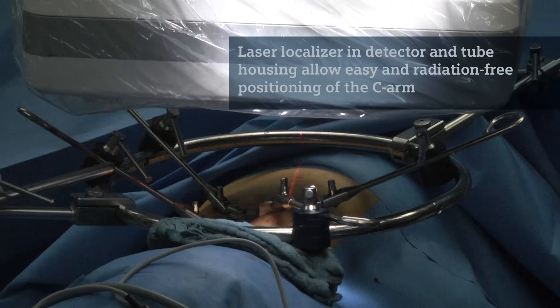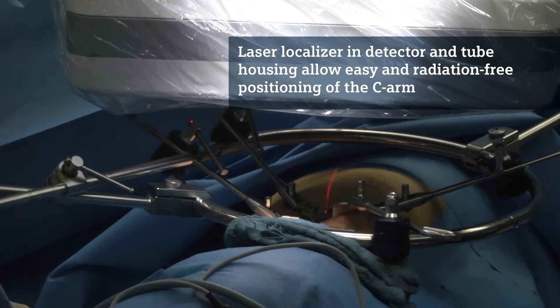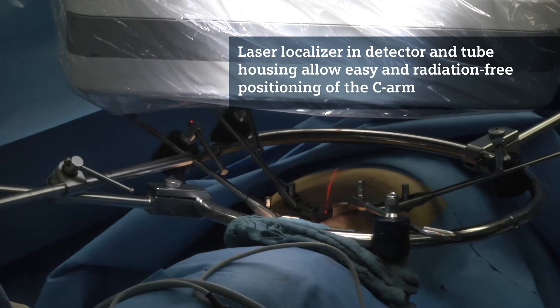In the Seuss Fusion you have the laser targeting device. Therefore it doesn't matter in which position the C-Arm is at the patient — you can always position the C-Arm by means of the laser cross.